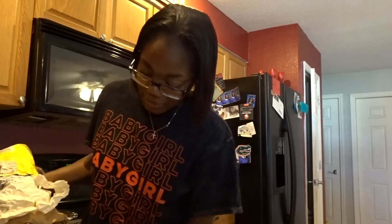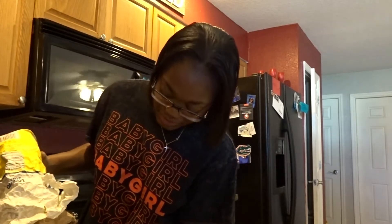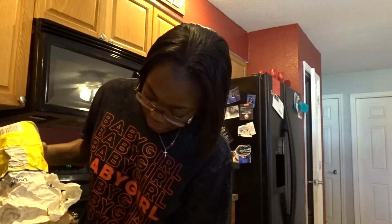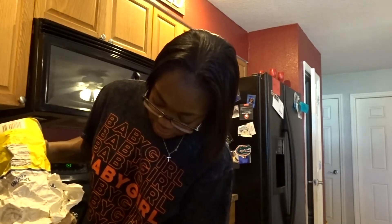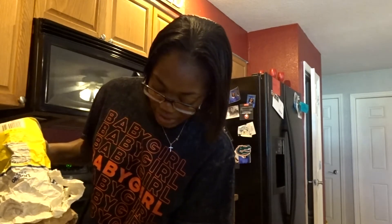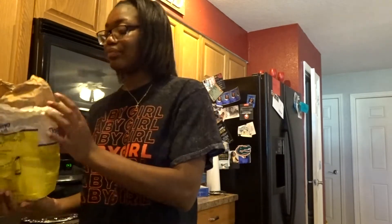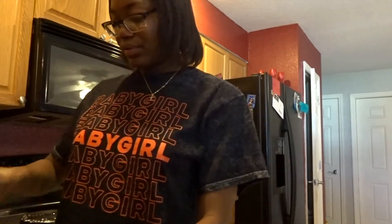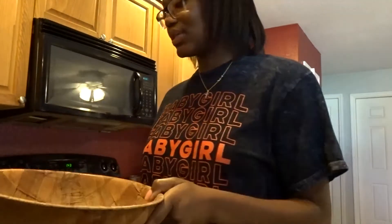This better come out good. I tried to make some chocolate chip cookies from scratch the other day — what a mess. That was my second time trying to do it from scratch and baking is no easy task, okay. So that's the sugar, I got a little mixing bowl right here.